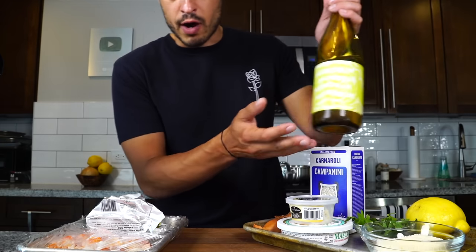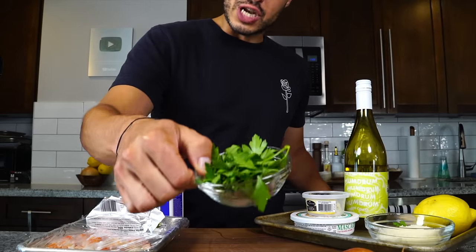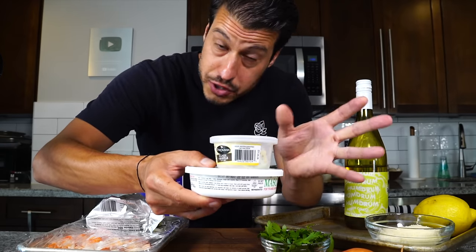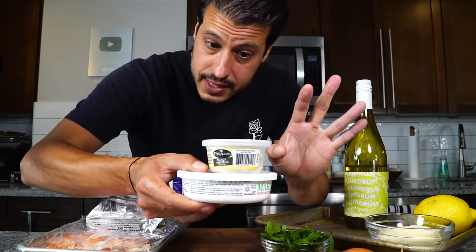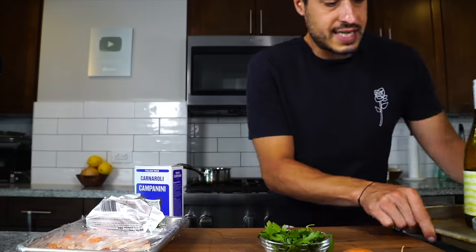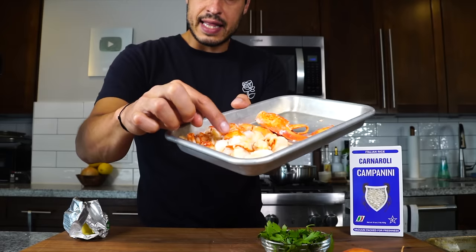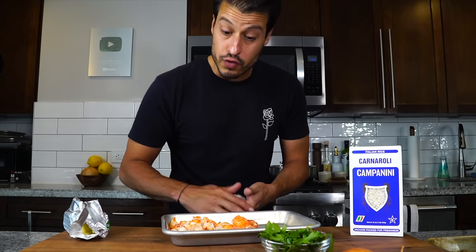We've got some other ingredients: of course we have our wine, about a cup of the rice, two shallots to cut up, and some parsley to chop. I have some mascarpone cheese, which is my risotto secret, along with some black truffle butter, which is optional — you can use regular unsalted butter, but if you can find truffle butter, that's the best in my opinion. We've also got some parmesan cheese, some lemon, and our lobster meat. I'm going to reheat the claws in some butter, and the knuckle chunks and tail meat will be tossed in at the end of the risotto.